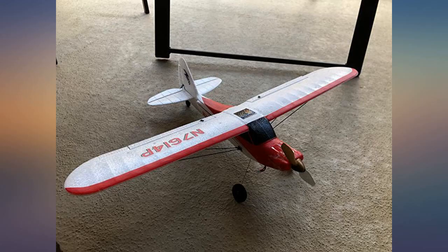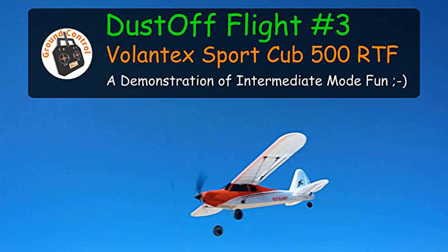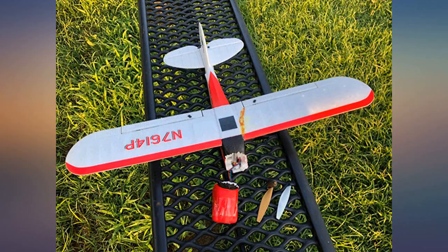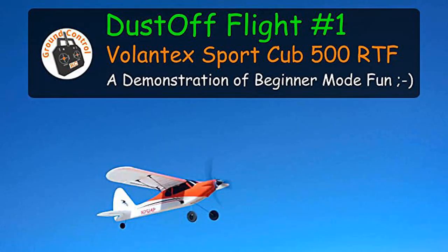The rudder was in the reverse position, so be aware and check your controls before you fly. Great for a beginner, just accept you're going to bang it up — that's how you learn. I would not recommend flipping it out of beginner mode unless you are an expert and able to trim it in mid-flight, and I would be very cautious about using the acrobat button.